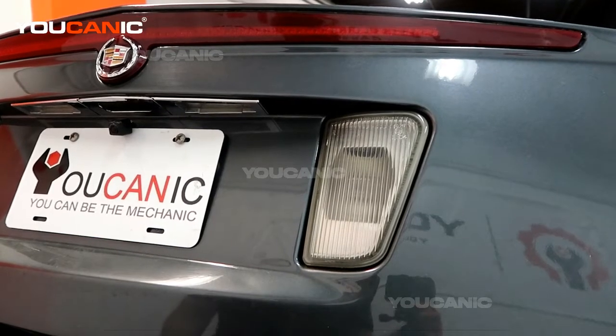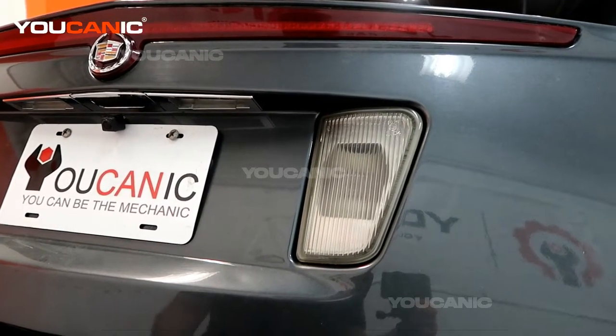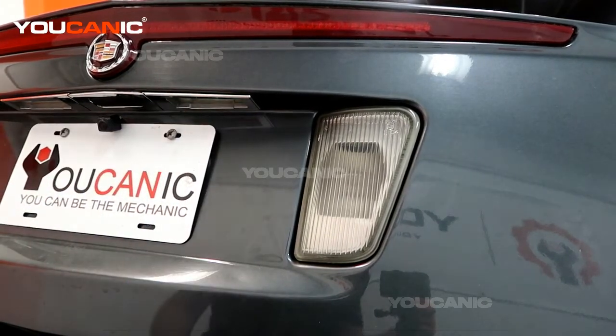Welcome to Mechanic. Today we have a 2011 Cadillac STS, and we're going to go over how to replace your license plate light bulbs.